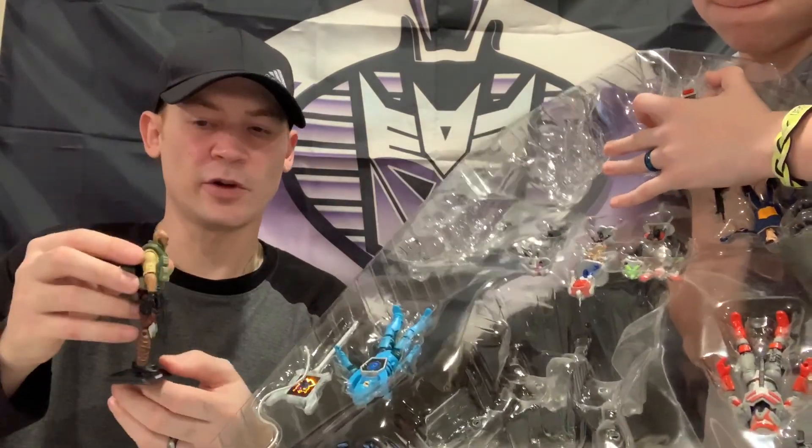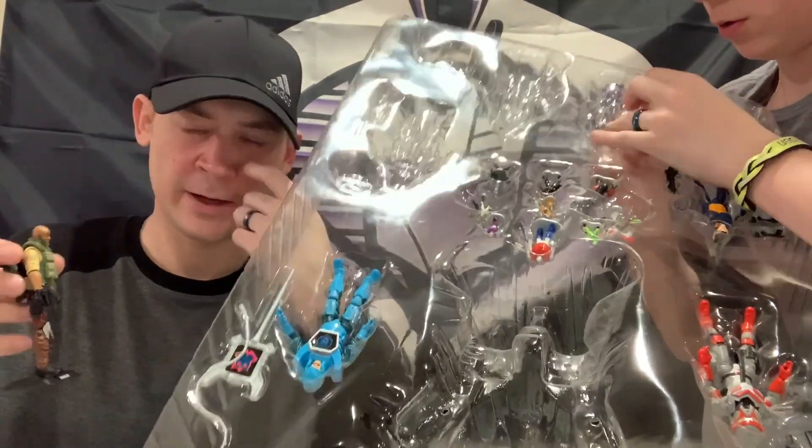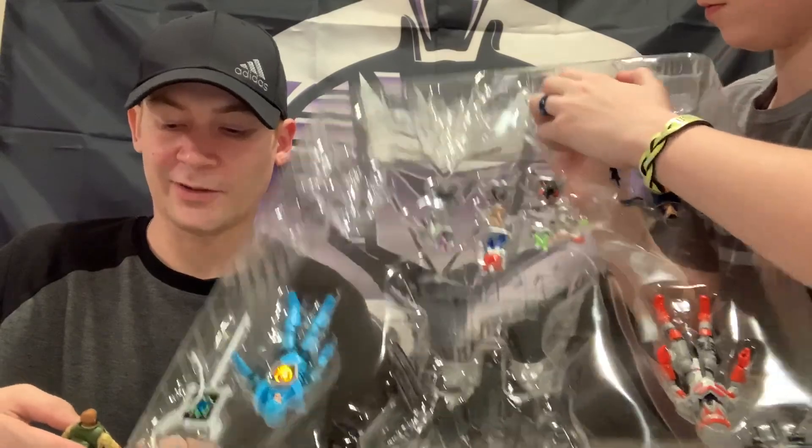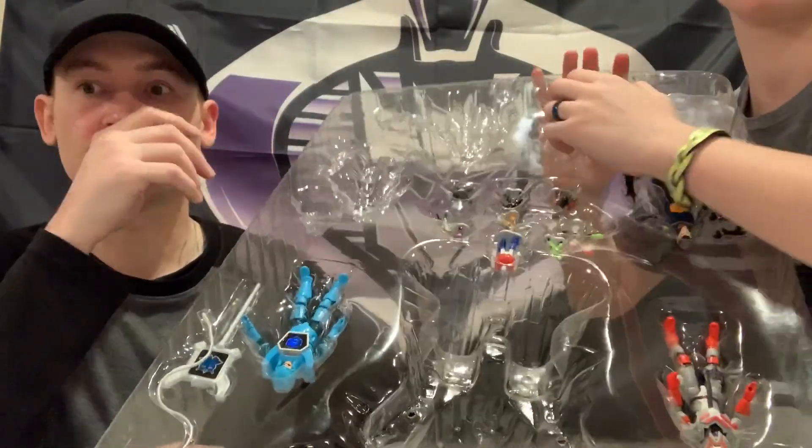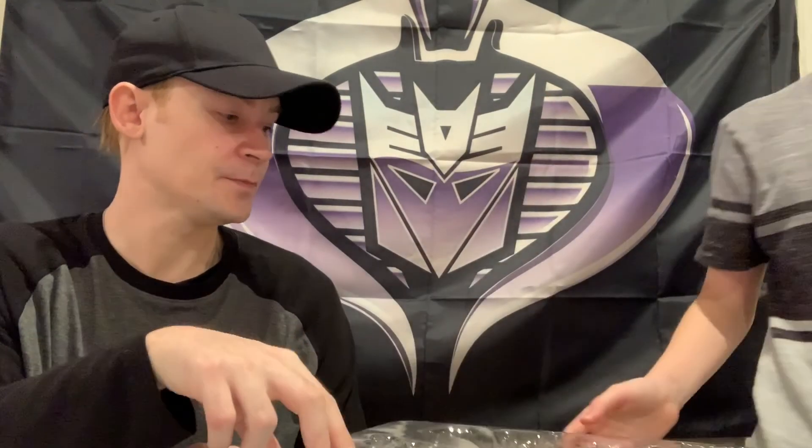I was just going to get Roadblock originally from a seller on eBay - he was selling Roadblock by himself. But I decided I'll go ahead and just get the whole set. Action Man was technically part of G.I. Joe in the UK - G.I. Joe is called Action Man over there.